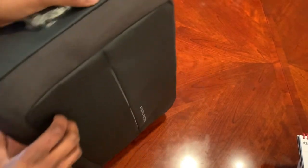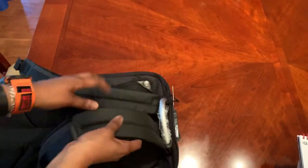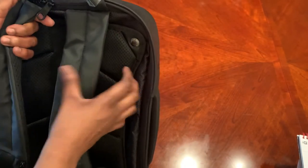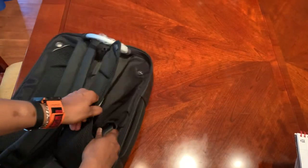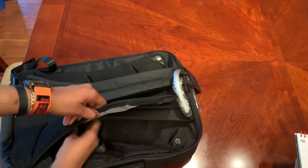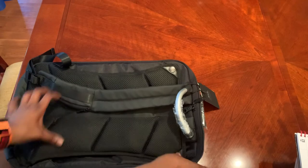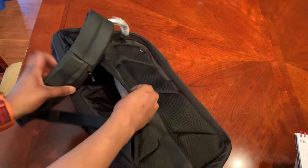This one feels super sturdy. On this side you've got a handle if you want to carry it as a briefcase. You've got padding on the back and straps so you can carry it as a backpack. You can also pull out the straps and tuck them in here — it takes a little maneuvering, but they disappear so you've got a backpack and briefcase two-in-one.